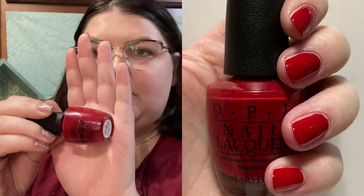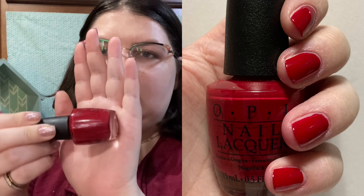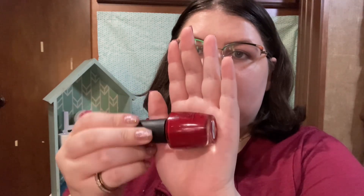First we're going to talk about the reds. The first red I have is OPI's Amour at the Grand Canal. This is just a standard red cream, but it's a little bit darker than a bright in-your-face red, which I personally like for Christmas.